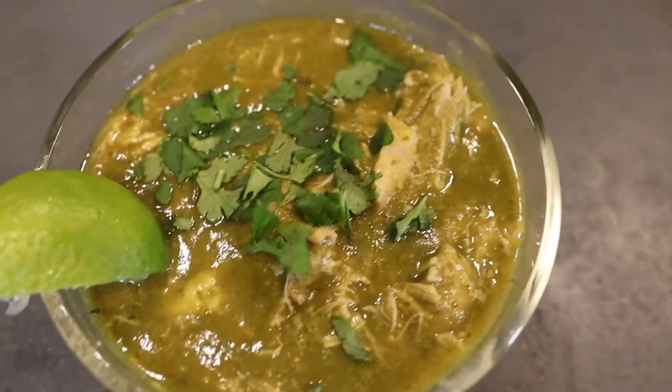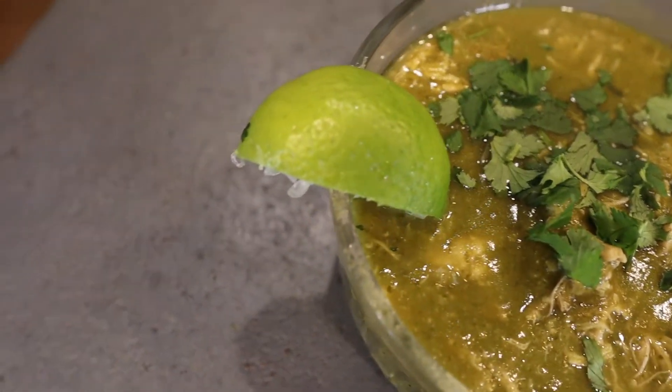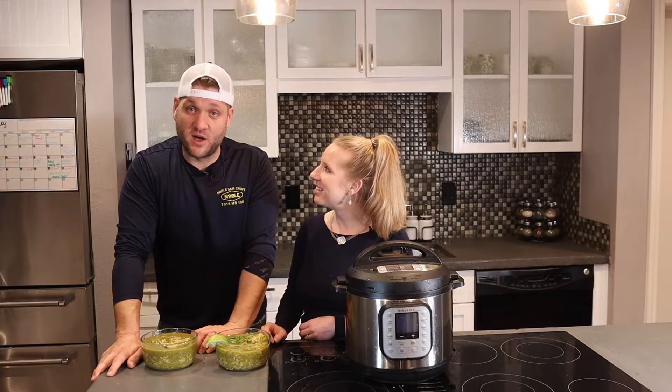One bowl means one thing to clean up — well, a little bit more than that, but not a lot. This is delicious, obviously. I've got the chicken from this recipe on my face.